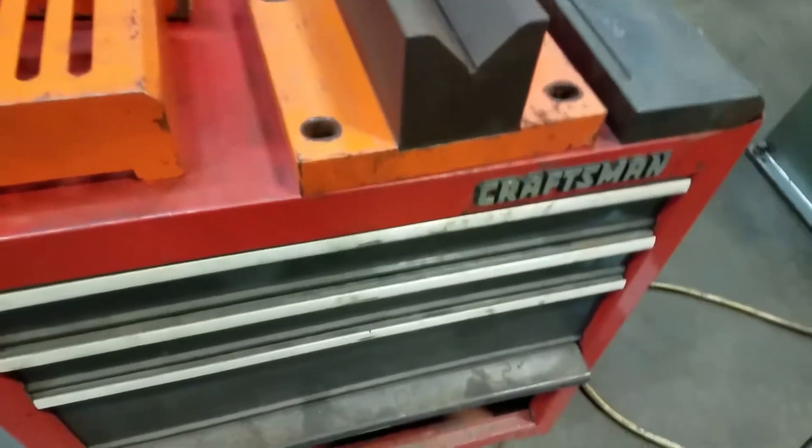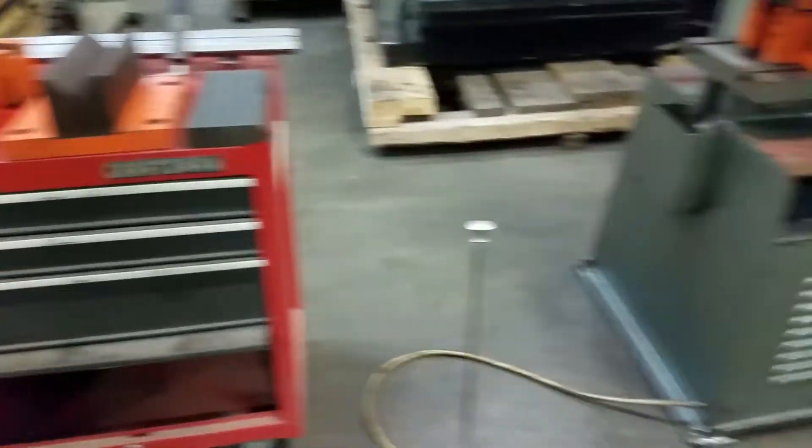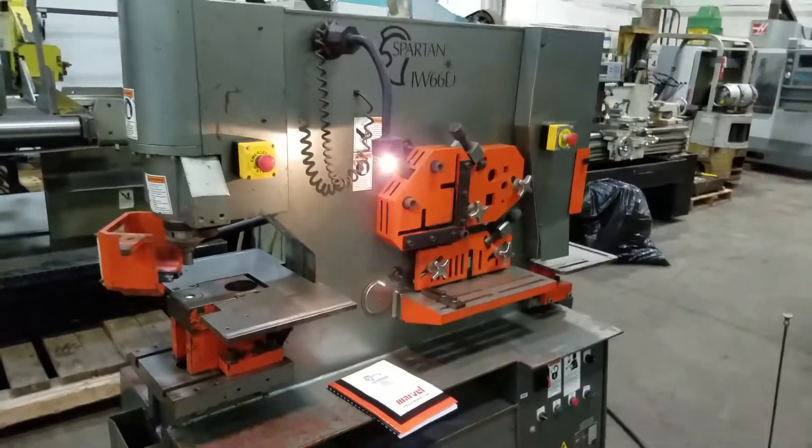Multiple punches and dies. And like I said, the Craftsman toolbox comes with it. Thank you for watching.